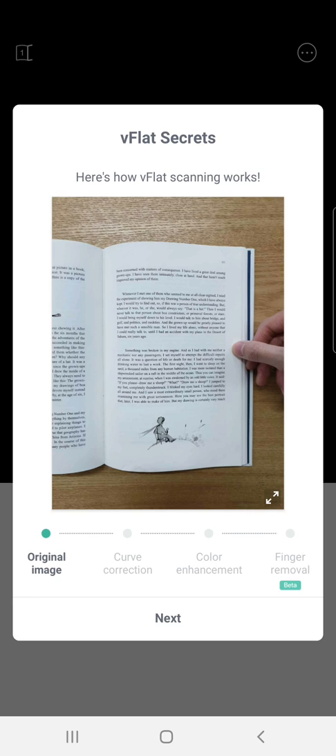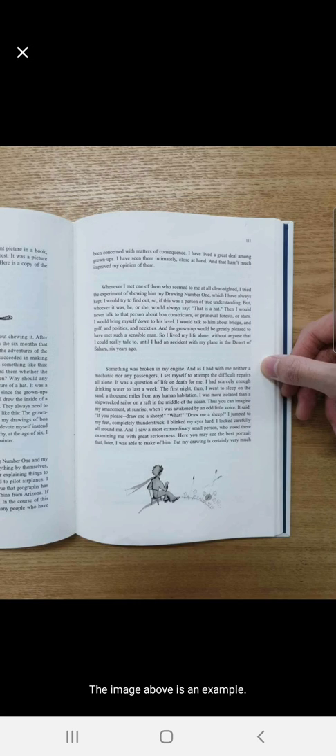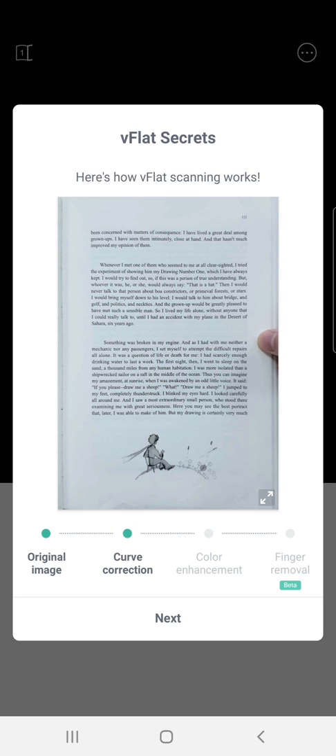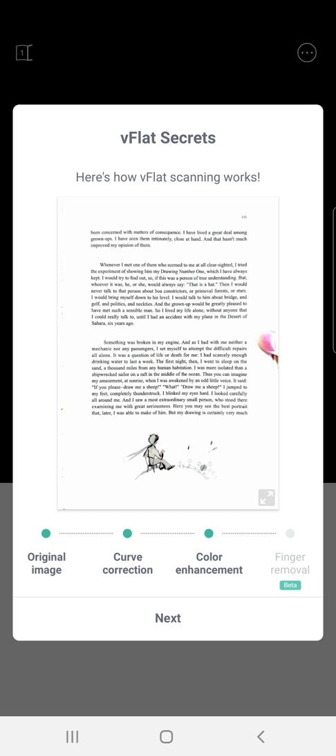V-flat works by taking pictures of the document, then doing curve corrections and color enhancements, and processing the image to remove the finger over the page. This function is still in beta.